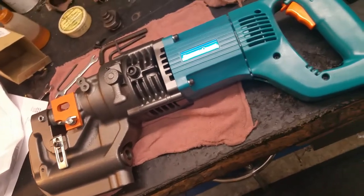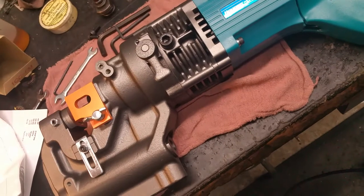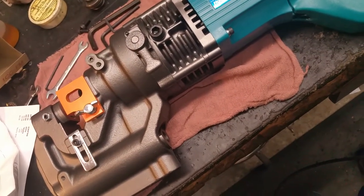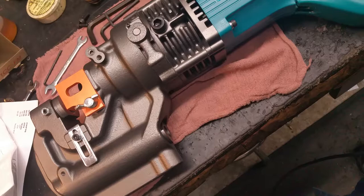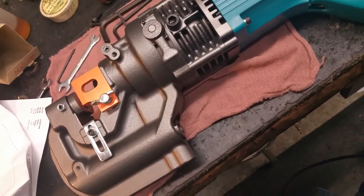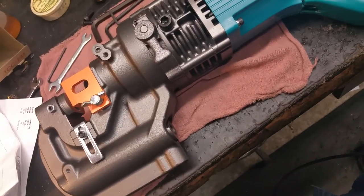Hey everybody, hope you're having a good day. We're here with the Hogan Pro Punch model 75004 PR. If you're having issues where it's punching but it's not punching all the way through, or it's punching and it's a little bit weak, you might be low on hydraulic fluid. It does come with a container for a little bit of top-up, and I'm going to show you how to check for fluid without hopefully making too much of a mess.